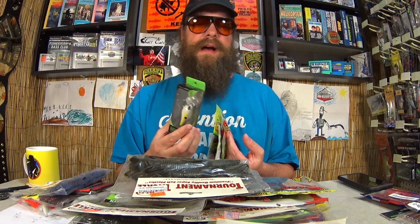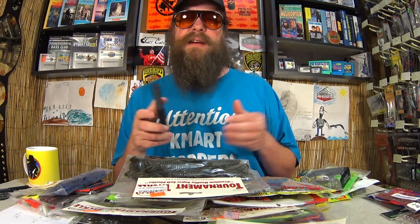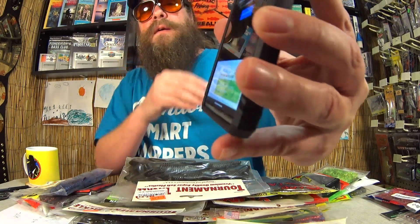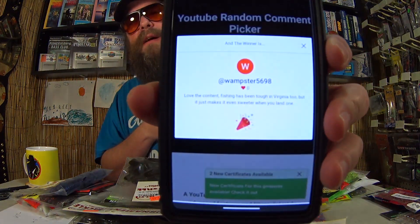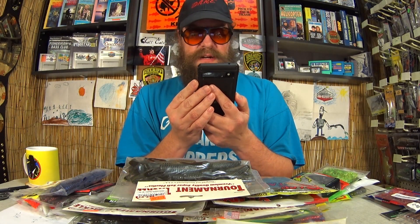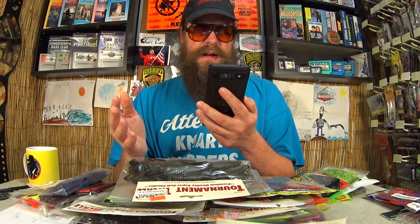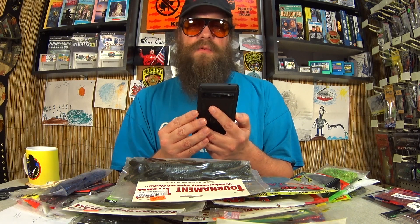Let's pick a winner right now. I got so much stuff on my table here — this is insane. All right, 241 comments. Let's pick a winner. The winner is Wampster5698. Maybe it's Wampster. 'Love the content. Fishing has been tough in Virginia too, but it just makes it even sweeter when you land one.'